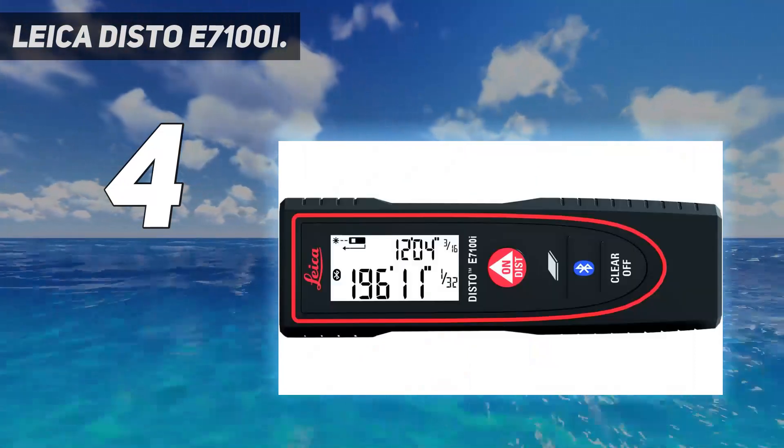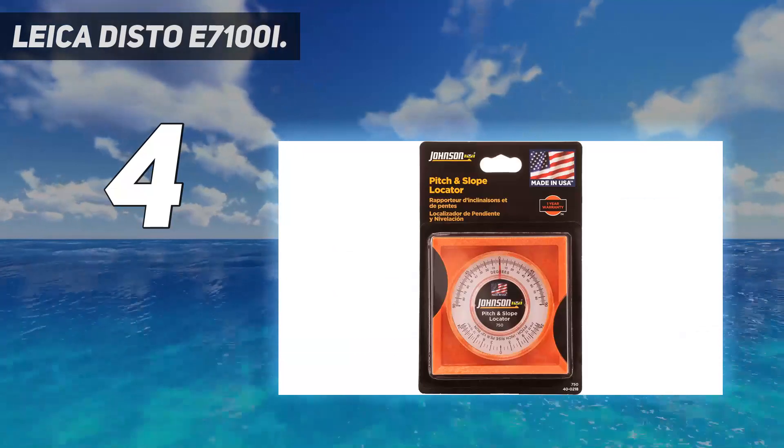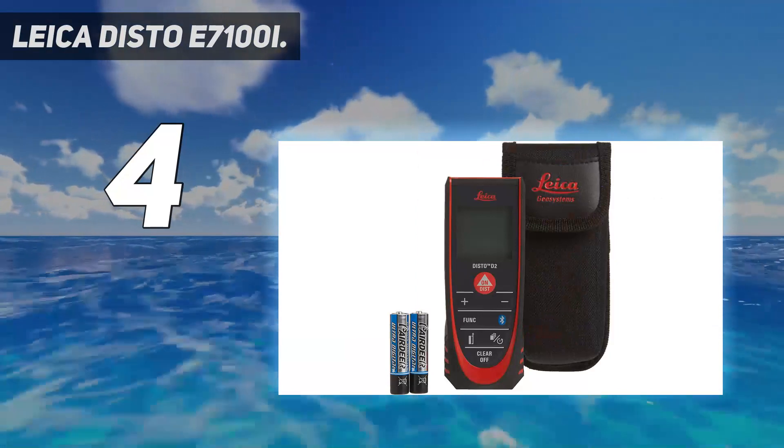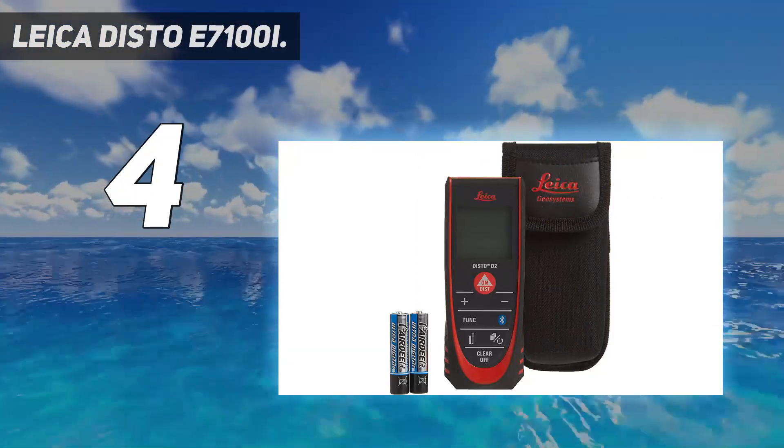The only cons were that, despite the product description, we could not find a Euro volume mode on this laser. Also, the Disto Plan app was a little frustrating to use — it wasn't as easy to swap between metric and imperial measurements as it is on the actual laser.